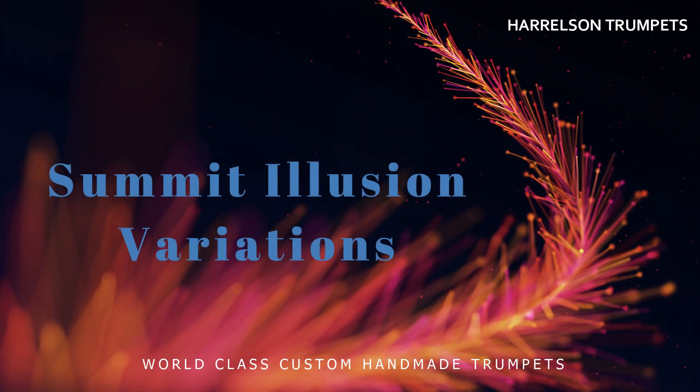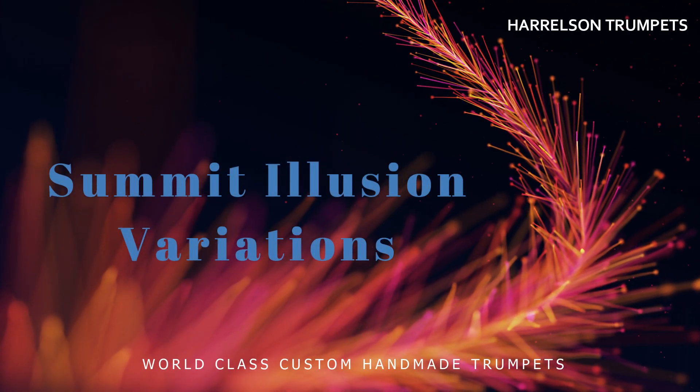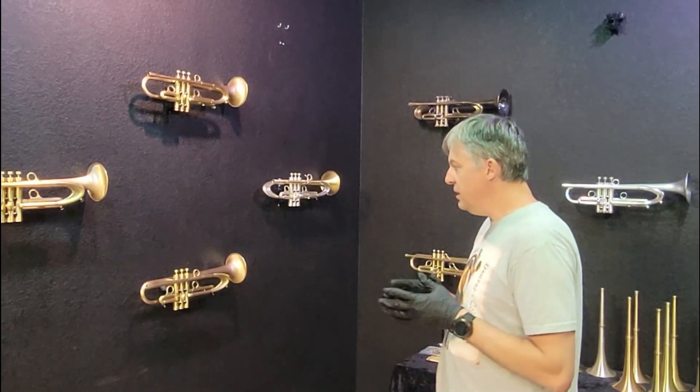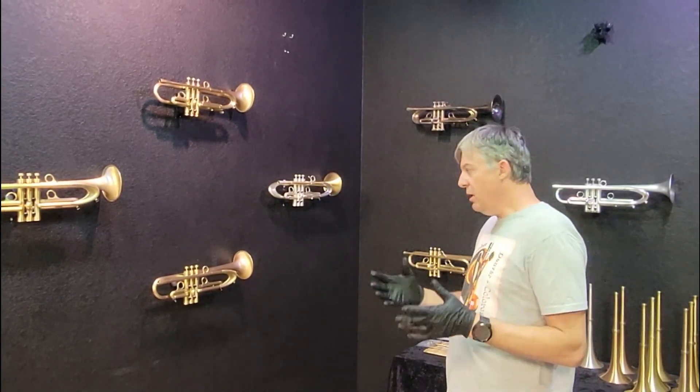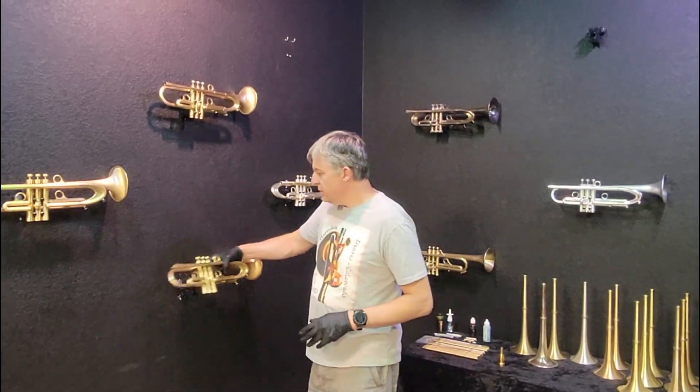Welcome back to Harrelson Trumpets. Today I have some really cool horns to show you. I have three different variations of the Summit Illusion. Now technically the Summit Illusion is a limited edition of two horns, but I had two extra sets of braces, so I made two additional that have just the braces and not the tuning slide. And I'll show you the difference.